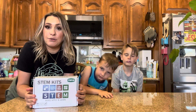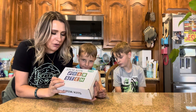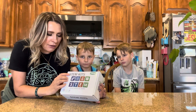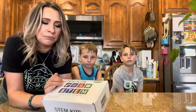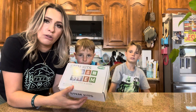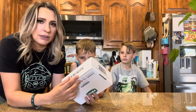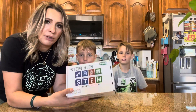Hey everyone, welcome back to my channel — if you're new, welcome! My name is Darlene. Today we are going to be reviewing this product right here. It is a STEM kit, and it says 'build, apply, and learn.' So let's go ahead and get right into this — we're going to open it up and have my boys start playing with it.